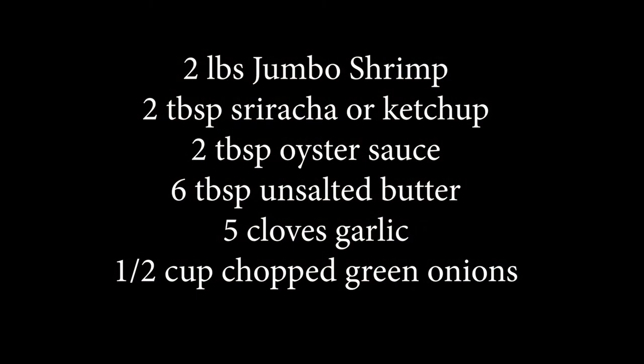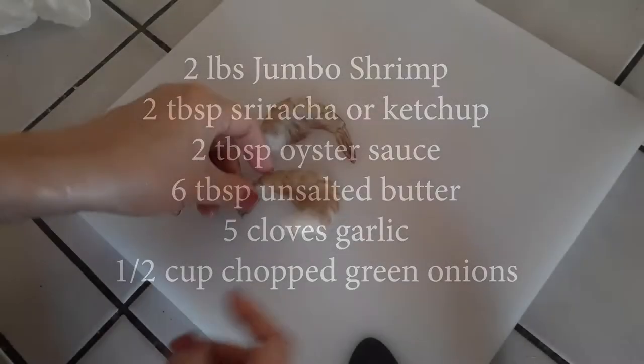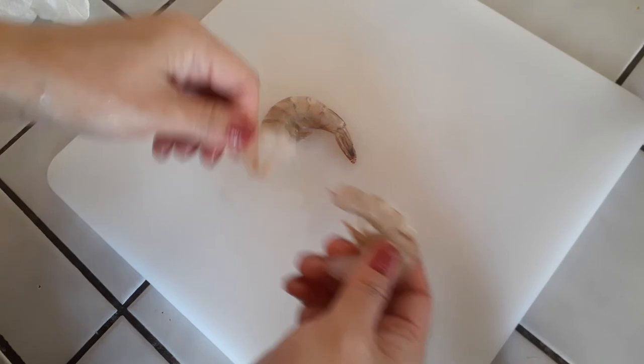These are the only ingredients you need to make this delicious dish. I would definitely recommend going with the jumbo shrimp size and nothing smaller.